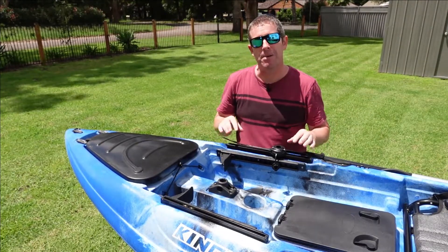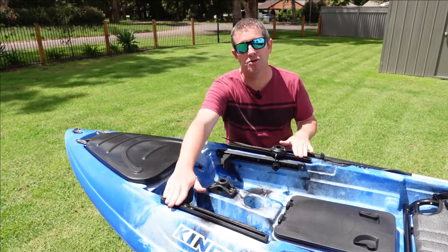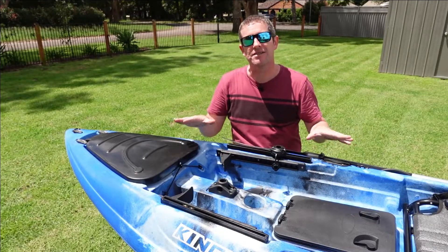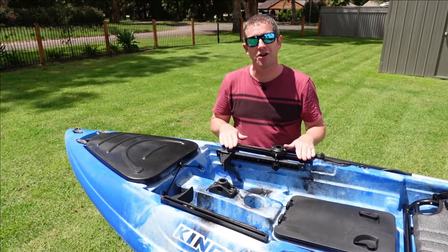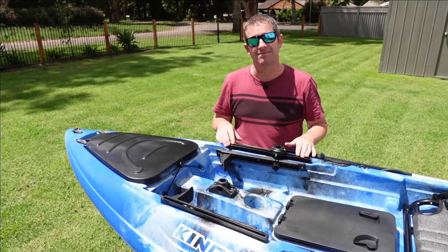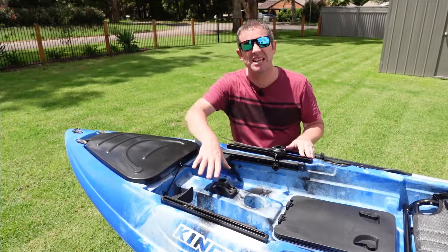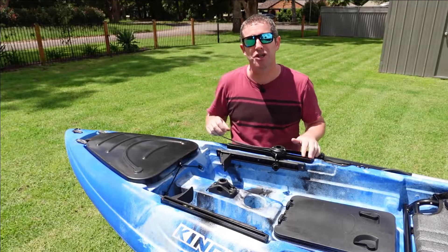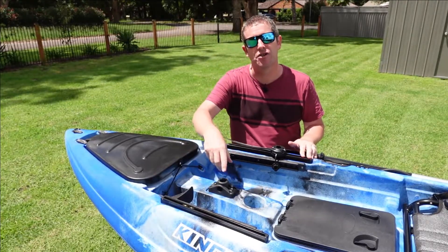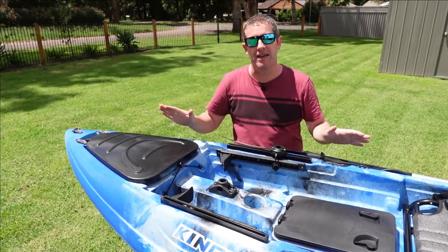One thing that really impressed me about this kayak at this price point is these two sliding rails. What this allows you to do is fit a whole series of aftermarket accessories to your kayak without having to retrofit these rails at a later date. You have the obligatory cup holder in the middle centre console area which keeps your drink secure while you're paddling along, and a typical 360 degree rod mount which is very common on most fishing kayaks these days.